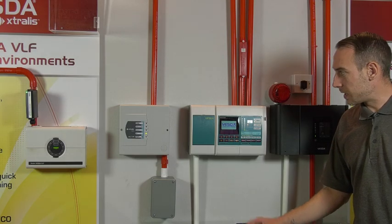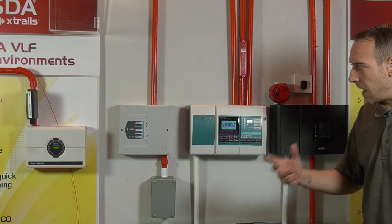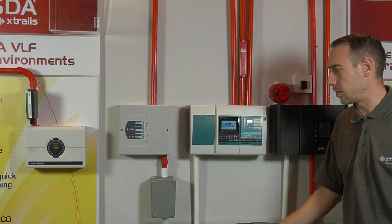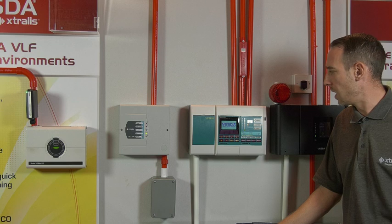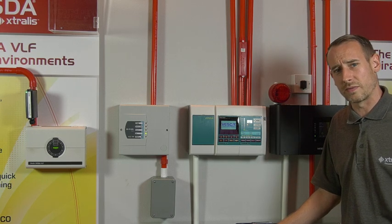I'd like to talk to you today about connecting into these detectors, the legacy range in particular. Typically, computer manufacturers have now taken away the direct serial port for RS-232 connectivity, so nowadays you do have to get a USB to serial converter.